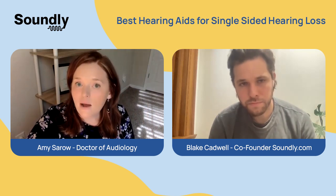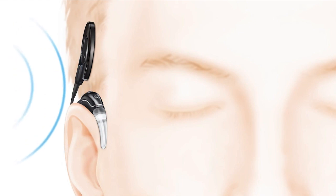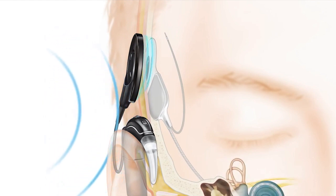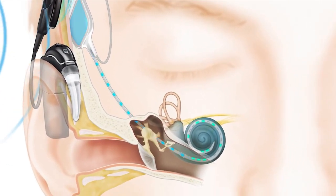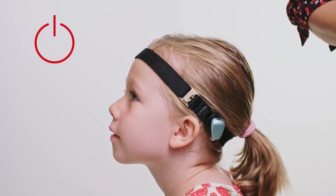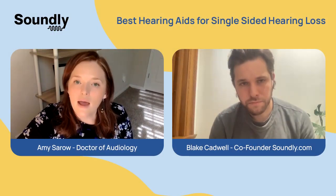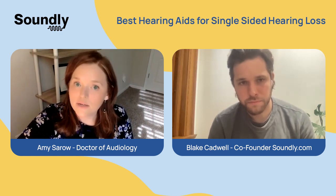A more recent option is cochlear implantation for single-sided deafness. This is different than a BAHA, even though both involve surgery. With this intervention, you're actually going to revive some hearing on the side where you have severe or profound hearing loss. This is something you won't be able to try in advance the way you can with a CROS device or a BAHA — we can simulate those by placing a bone conduction device on the ear to give you a sense of what it sounds like. A cochlear implant will be different, and we've covered cochlear implants in a previous video if you're interested.